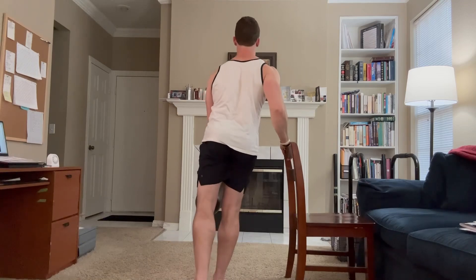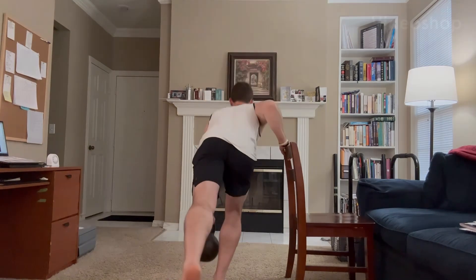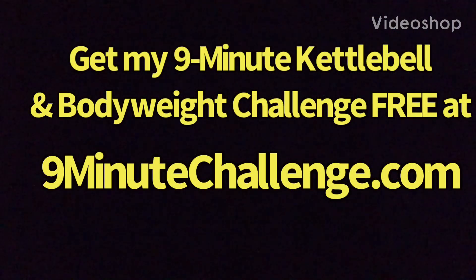So give these a try, whether it's with the chair assistance or whether it's the full variation. Let me know how you like them, and as always, have fun and happy training.